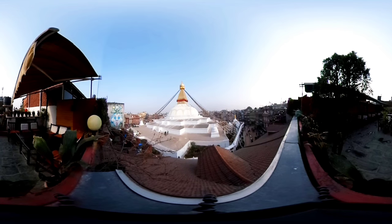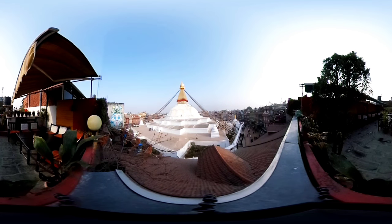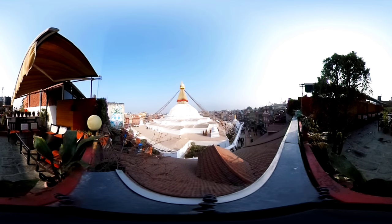As you continue to breathe, you may notice your mind wandering away from the breath, or trying to plan for the future. Whenever you notice your mind wandering away from the breath, away from the present moment, simply and gently guide the attention back to the breath.